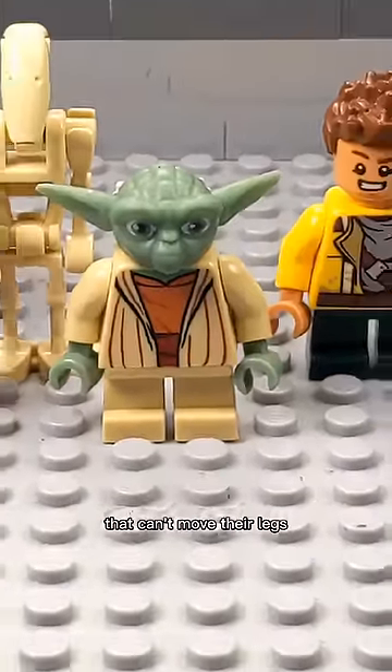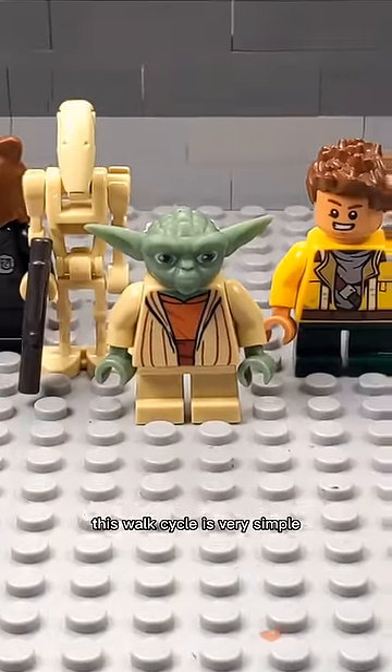How to animate the walk cycle with minifigures that can't move their legs. This walk cycle is very simple.